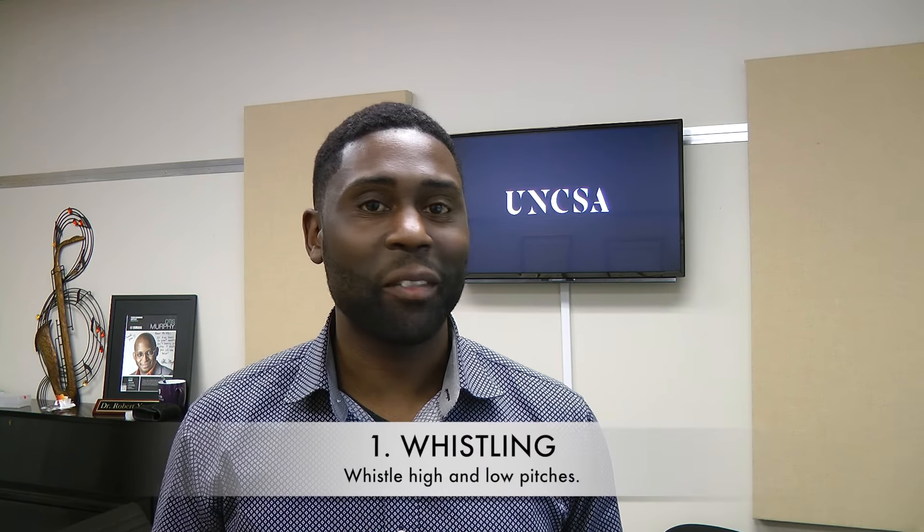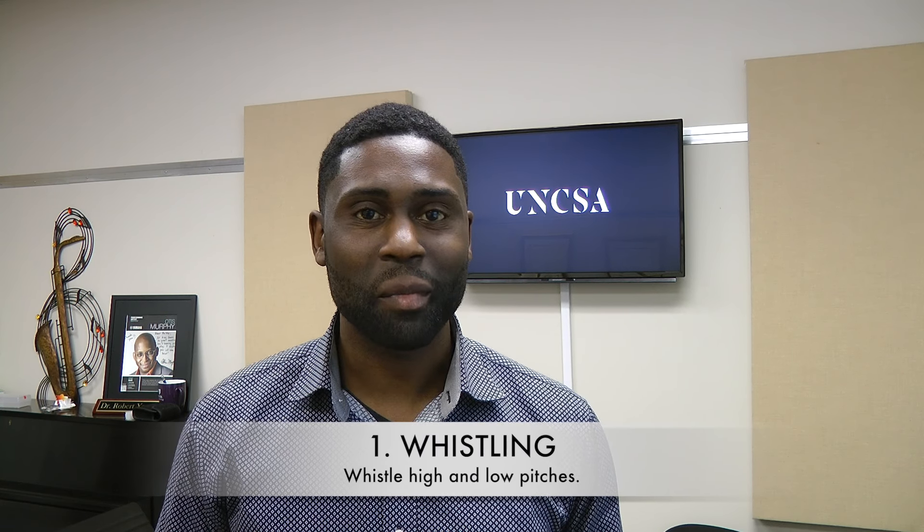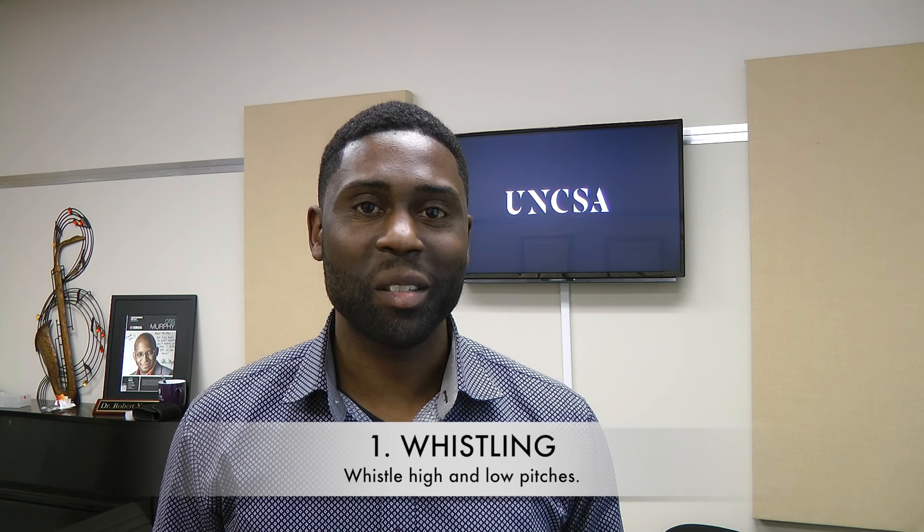To better conceptualize what we're after, try these things. The first thing to try, if you can, is to whistle. Whistle a bunch of different pitches, high and low, and pay attention to what your tongue is doing to get these various sounds.